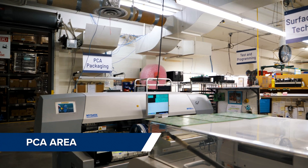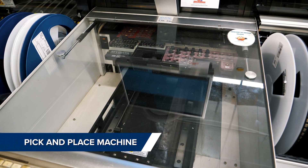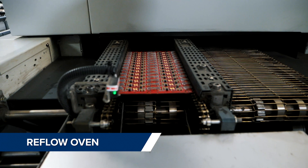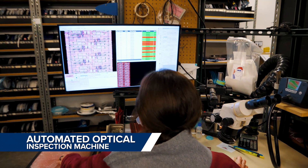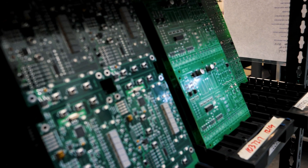Next we move to the printed circuit assembly area. Here we have the pick and place machine which places parts, the reflow oven which heats the solder to attach them, and the automated optical inspection machine which inspects the part placement, solder quality, and compares that to the gold standard.